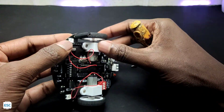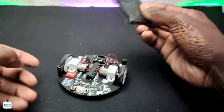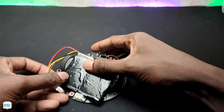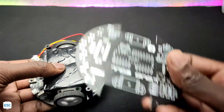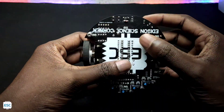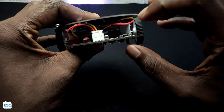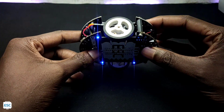Now I fixed two spacers on the PCB and placed the battery. After that, I used another PCB to cover the robot and that's it. Now let's turn on the robot — you can see the blue lights and that's a good sign.